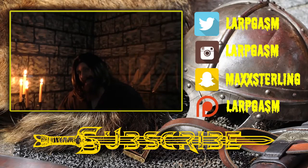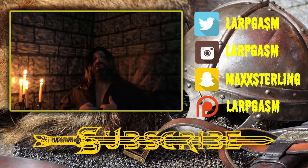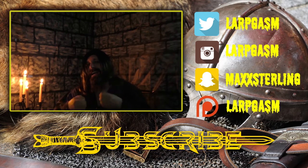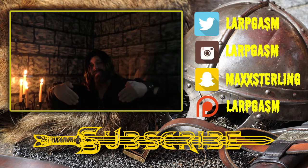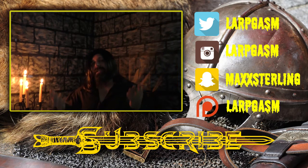Good morrow lords and ladies. Are you finding this topic particularly difficult to masturbate to? I understand completely, but allow me to entice you with some of the other video offerings that I have — they are sure to provide the correct incentive and vivid imagery you require to complete your second favorite hobby after LARPing. Please subscribe using the link below and allow me to take you on a voyage of intense pleasure through Larpgasm, the finest most debaucherous LARPing channel on YouTube. Subscribe now.